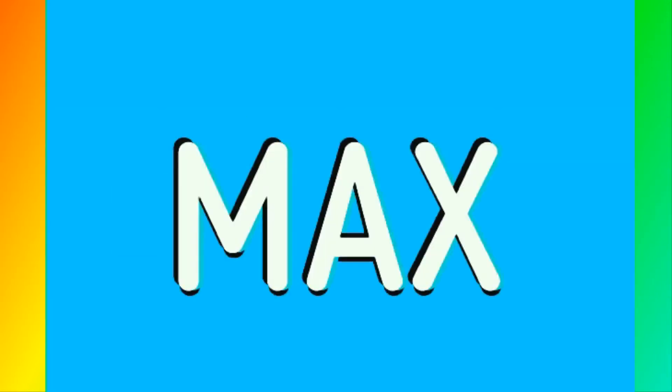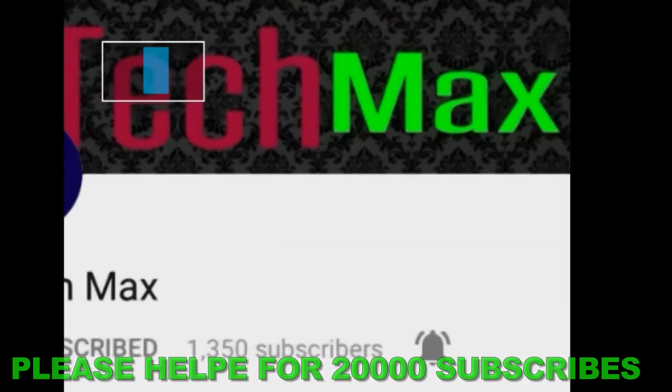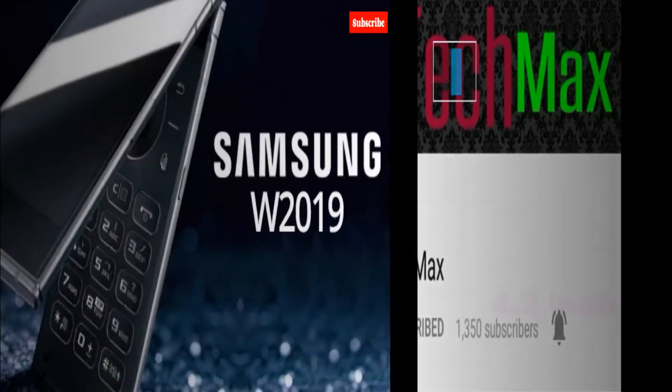Hello friends, you are watching E-Tech Max and I am Amjil. Today we are talking about a very good smartphone. We will talk about the specifications and features. If you are new to our channel, please subscribe and push the bell button so you can get the new videos. So let's start.